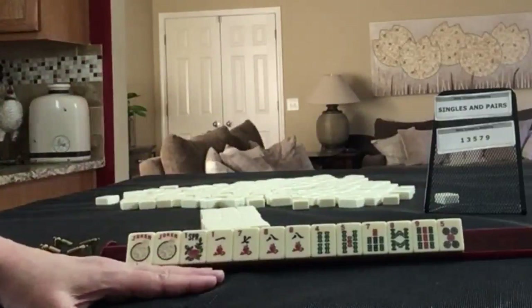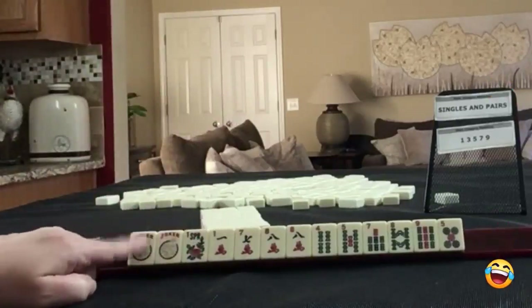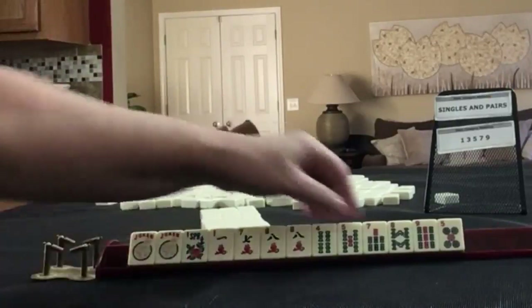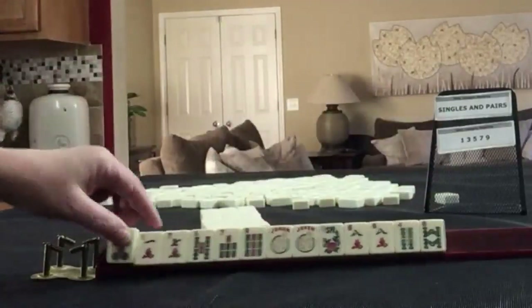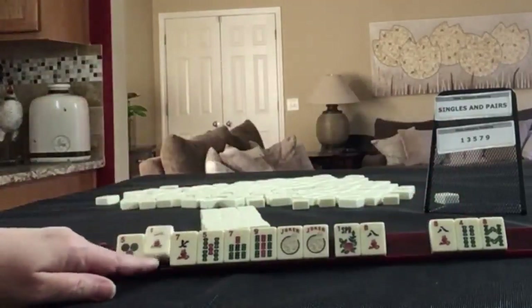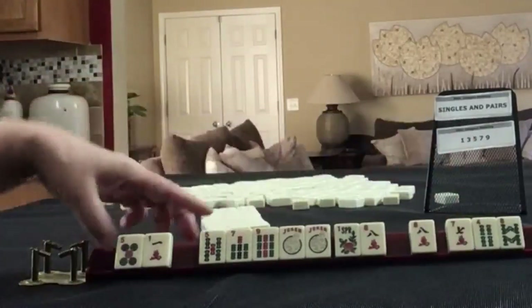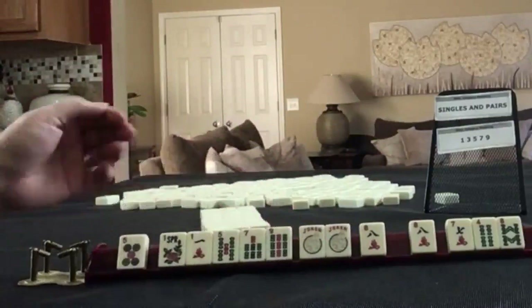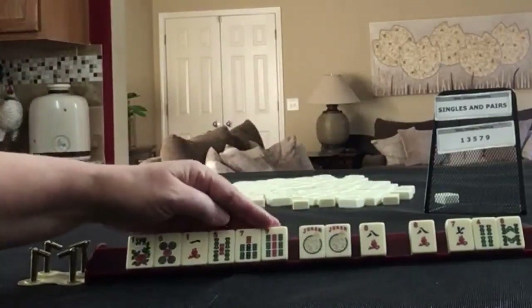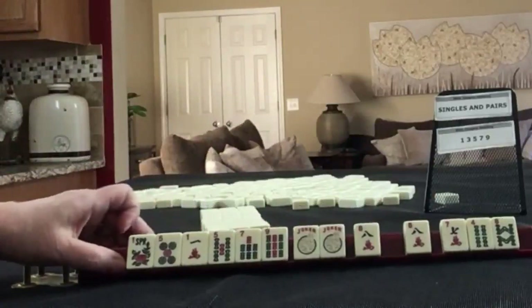If these were your tiles, I'm guessing you would play odds because we have two jokers. That would be really hard to play singles and pairs because then we'd have to throw these away. So let's focus on odds. We'll keep them all and break that up. Now we have a challenge because we have like numbers — that's almost as risky as passing a pair. I think I would discard the seven crack because we could maybe play the concealed hand, or we could play five, seven, seven, nine. Either the five or the seven could go. Let's pass these.